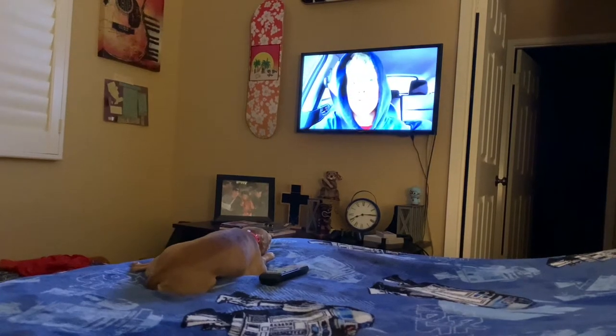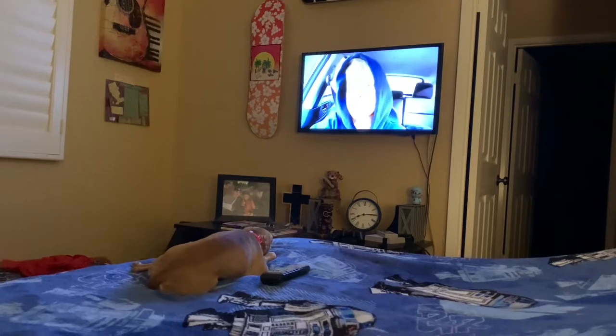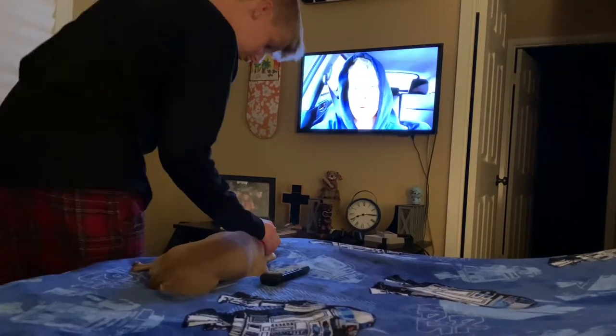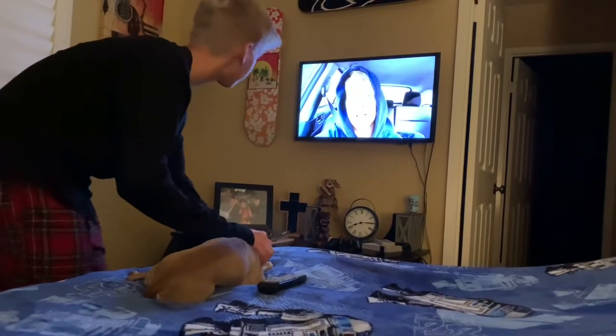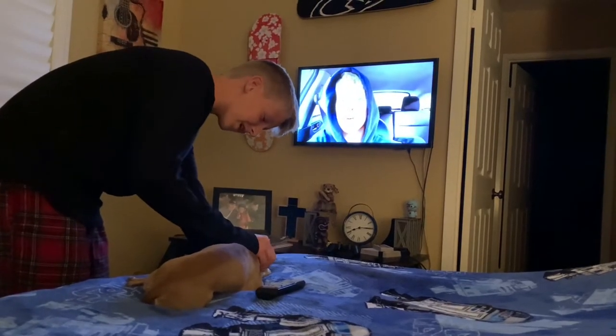What is up, guys? Welcome back to a brand new video on the Calvin Southern Skate Channel. Today, we are in the San Francisco Bay Area, and we are going to be going to... But what are you watching, Ruby? This used to be my old local... You're watching the best YouTuber ever, Calvin Southern Skate.